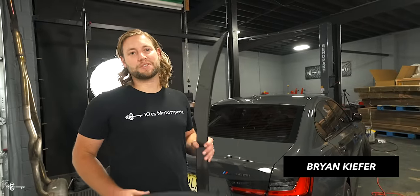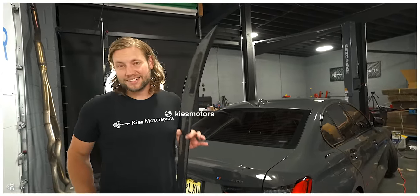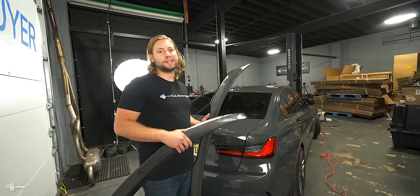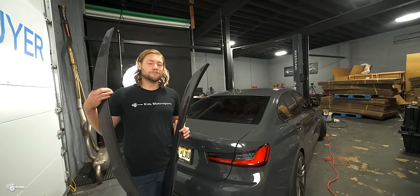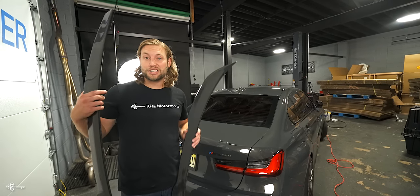Hey, this is Brian. Thanks for watching Keys Motorsports. If you like our videos, give us a thumbs up. Make sure to subscribe and check us out at keysmotorsports.com. As many of you know, we have a number of standard trunk lifts for the G20, the F30, the E90, whatnot. So typically you'll find M Performance, you'll find some kind of high kick, you'll find a CS style. But today we're excited to introduce two new trunk lifts for the G20.